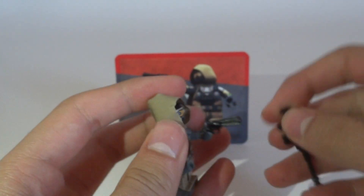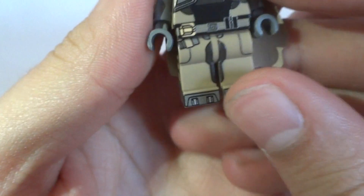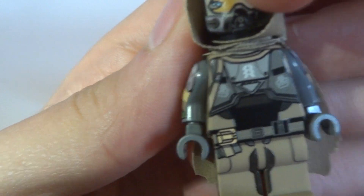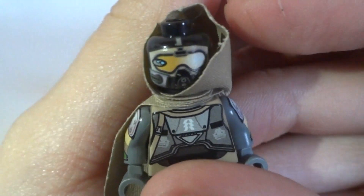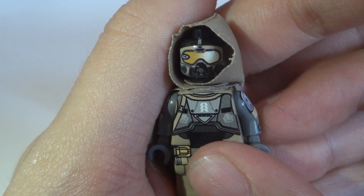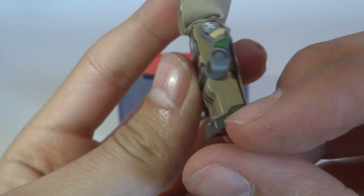I'll put the two weapons aside now and show you the front of the minifigure. You get really nice leg printing, foot printing, a chest/torso area with detail, and bow printing with really nice torso printing. The head is the most amazing part — it looks really like the original character from the video game. You also get cool arm printing and side leg printing.